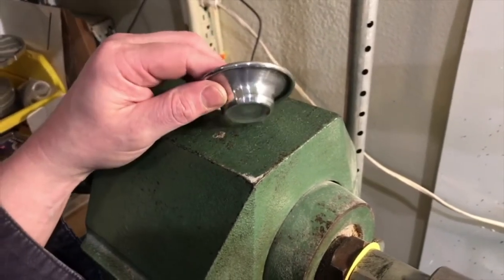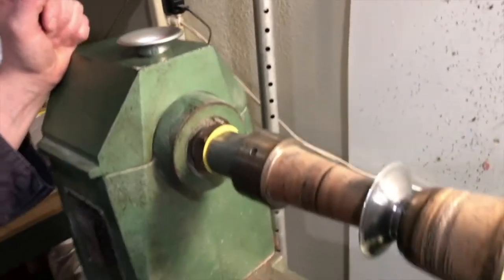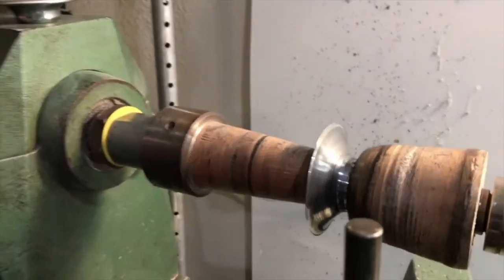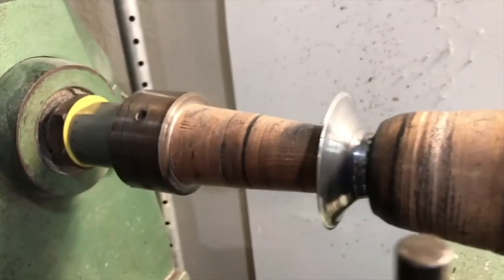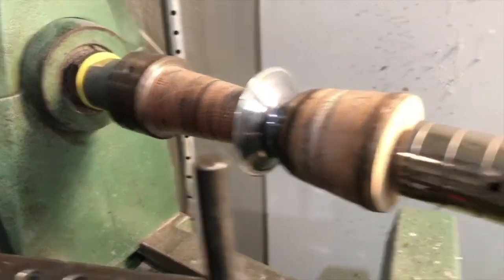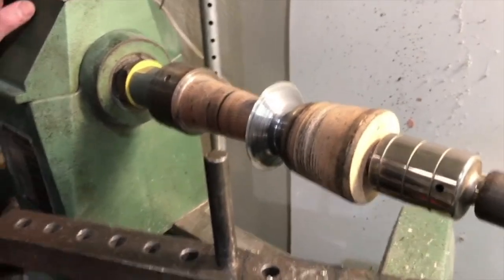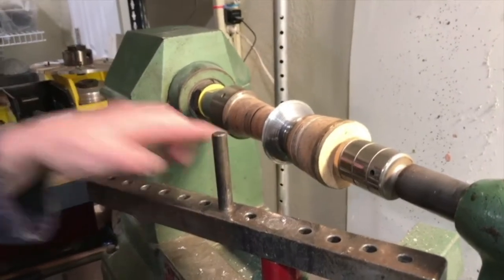There are a couple different ways of doing this and I'll go over how I approach it in my work. I have it set up here in the lathe just to save time — I've already spun and got it seated on the base of the chuck. It's a 20 gauge, 3 inch diameter aluminum blank that's been annealed, and what I'm going to do is just roll this lip over.